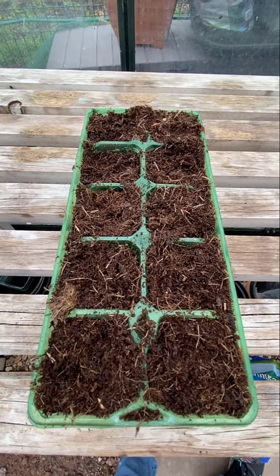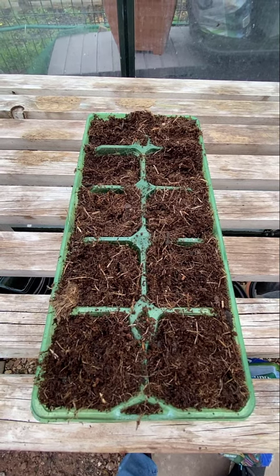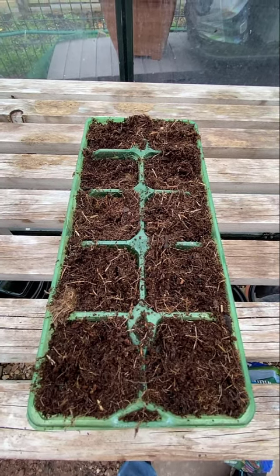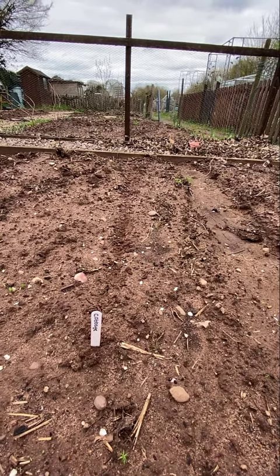So there they are — my first ever seeds planted in the greenhouse in a lovely little tray. Hopefully they'll stay nice and warm and cozy in here. This is my little row of cabbages — I've only done about half a row.